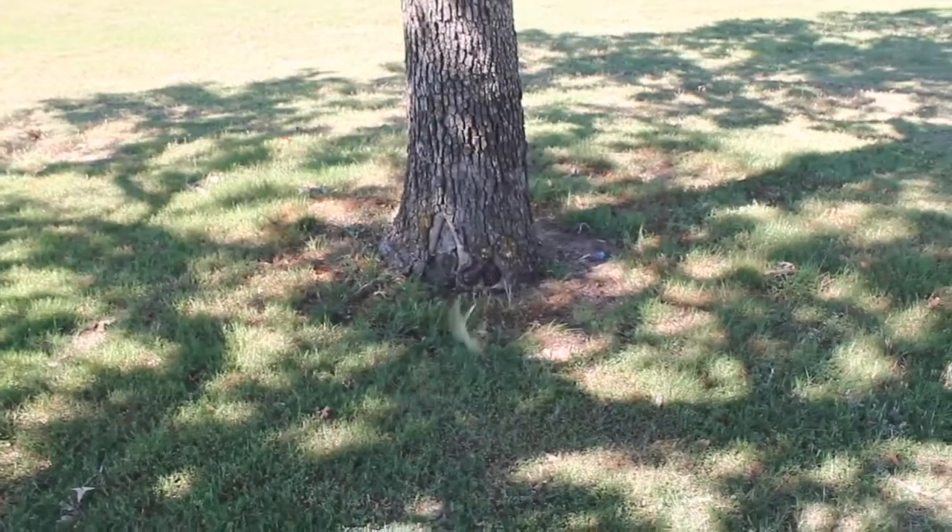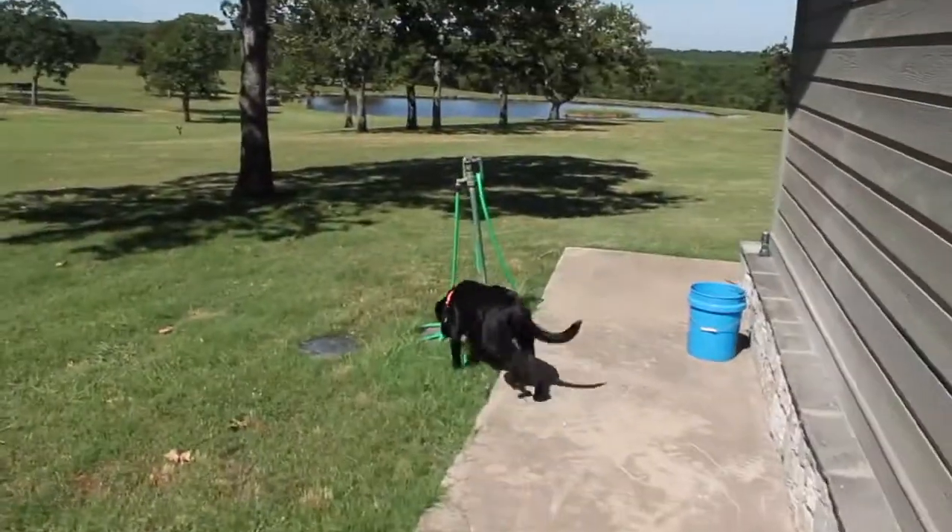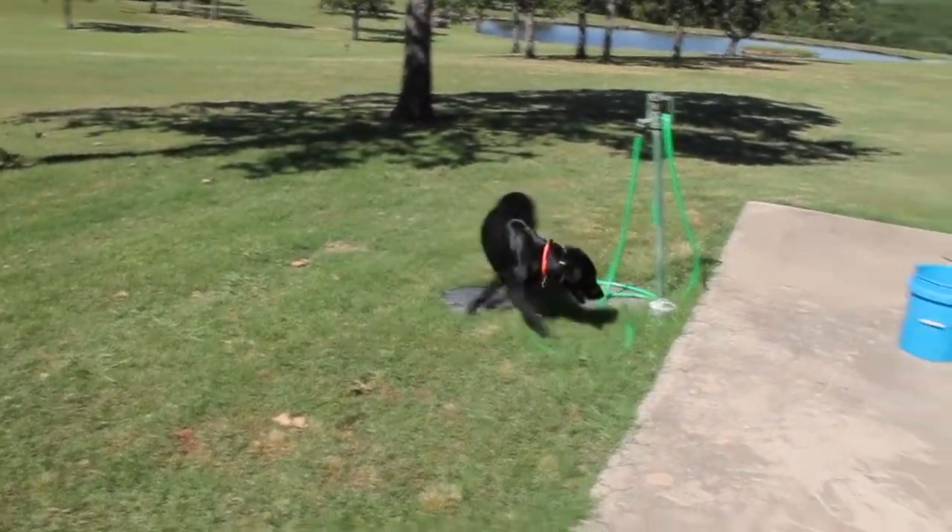Benelli is also trained to find deer sheds, and her favorite game is me hiding sheds and then telling her to go find them. She hunts really hard for them and she loves it — she actually found these. Find it. Find the sheds.